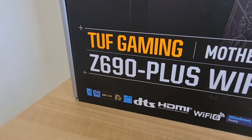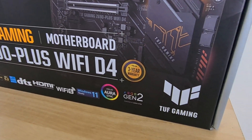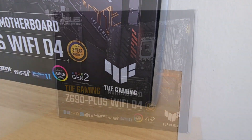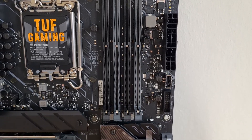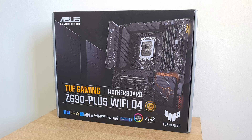In this video, we'll be taking a look at the TUF Gaming Z690 Plus Wi-Fi D4 from ASUS, which sports the top-of-the-range Z690 chipset released alongside Intel's 12th generation processor offerings. Sporting support for DDR4 instead of DDR5, should this be a motherboard to consider if you're looking to build a 12th gen rig? Watch on to find out more.